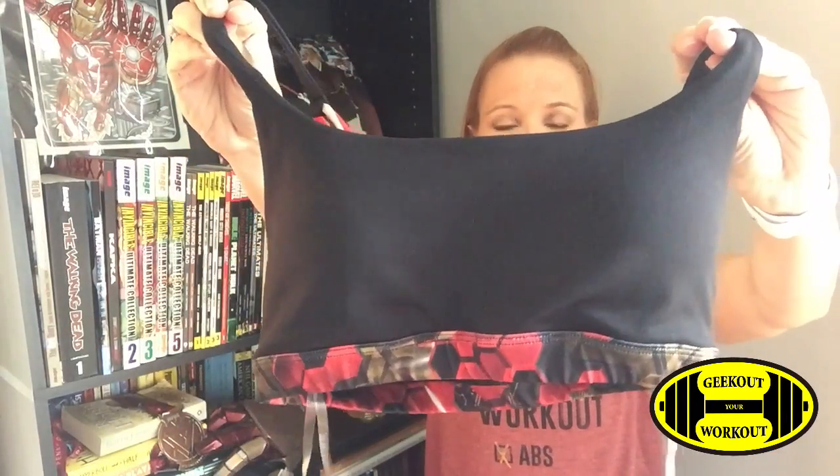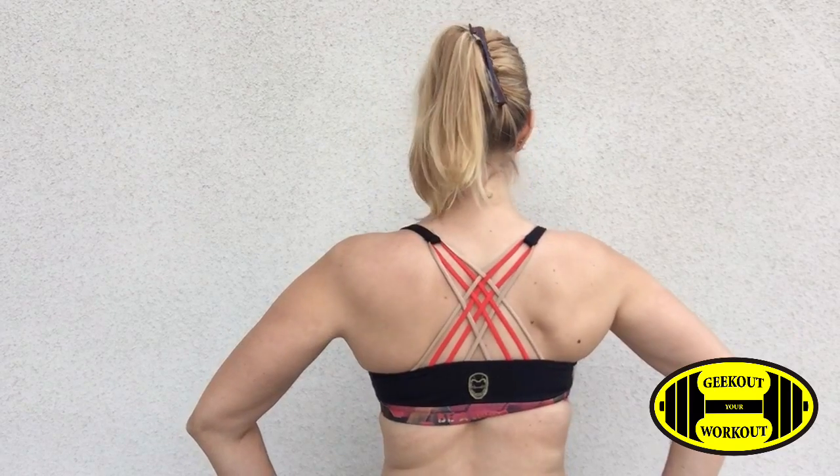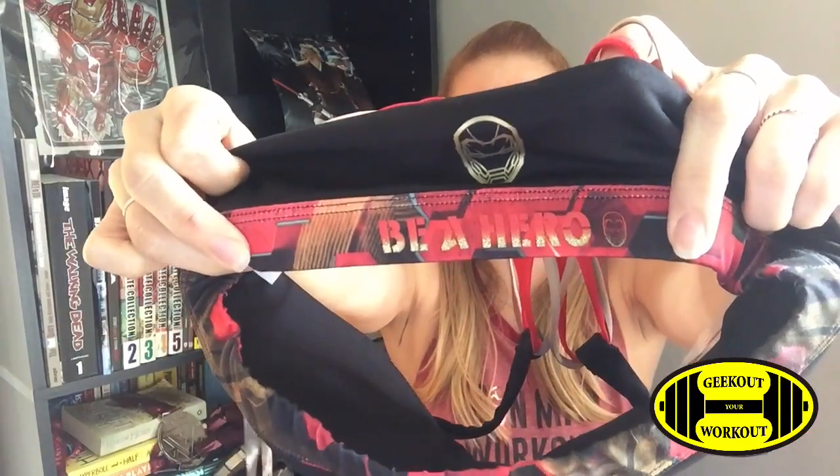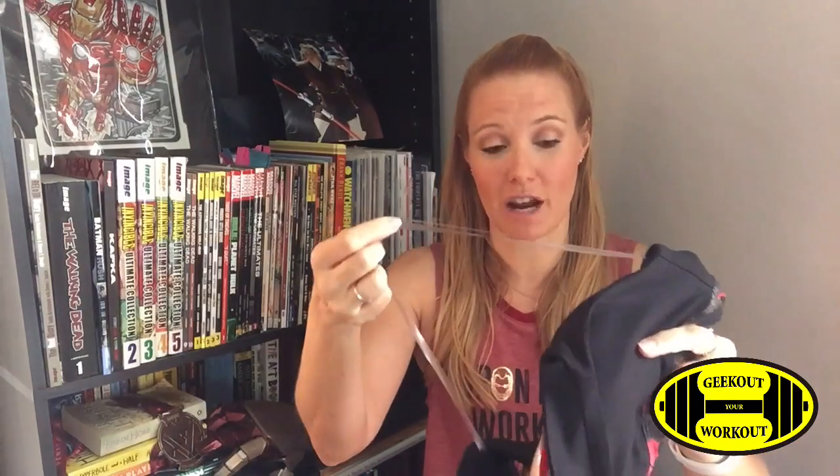On to the sports bras — the first one is the black Iron Man sports bra. The front is black and then the band on the bottom features the red and colorful honeycomb pattern. The back of this sports bra has straps that are gold and red, which I think are really cute, and then that Iron Man head in gold. On the band on the back it says 'be a hero.' What's different about this sports bra and only the Iron Man sports bras have this are the hanging straps. Her Universe should have done this for all of the sports bras because they are fantastic. I love hanging my clothes to dry after I get them out of the washer.